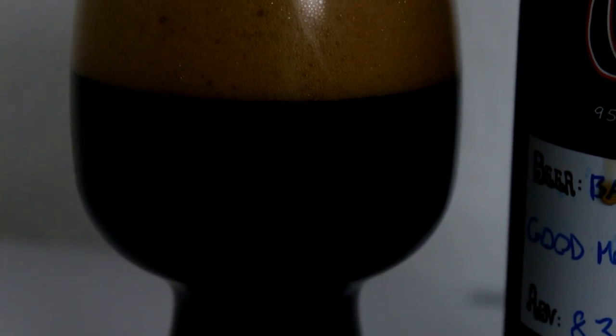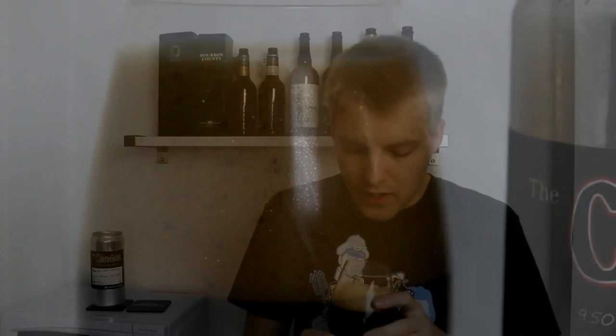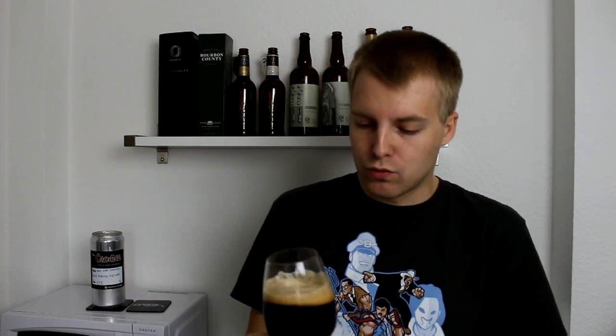A bit of red tones on the bottom of the glass, with a nice two-finger kind of frothy, thick-looking head — almost looks like meringue. A tan head that looks really nice in the glass, kind of like a milk coffee.